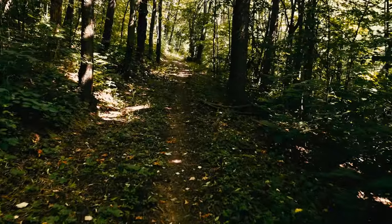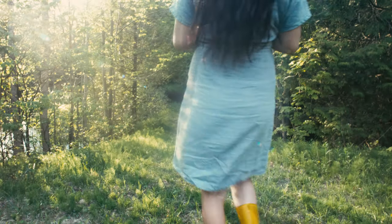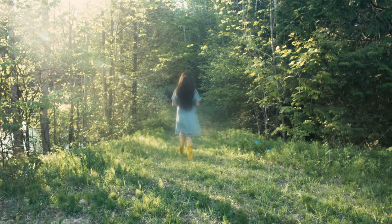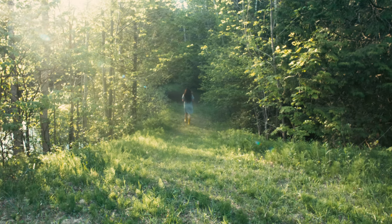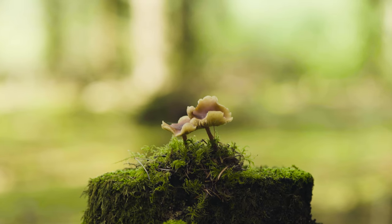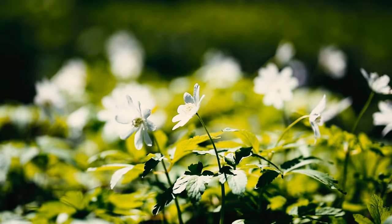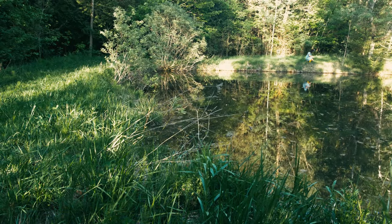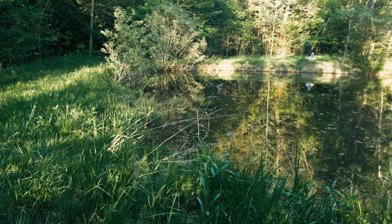Wild ramps are the true harbingers of spring in the forests, but they are only around for a month or so before disappearing. Although the leaves disappear, the underground bulb lives for many years. A single seed takes a year to germinate, and then the plant takes five to seven years to reach maturity. In some areas these native wild plants are threatened, so harvest them sustainably. Only take one or two leaves per plant and leave the bulbs alone below the surface.